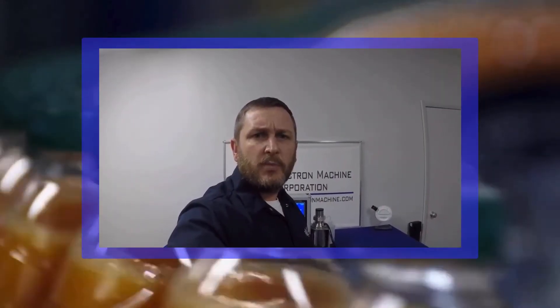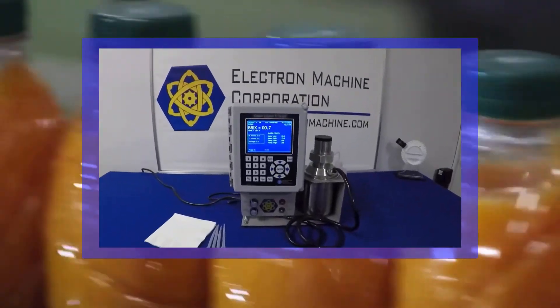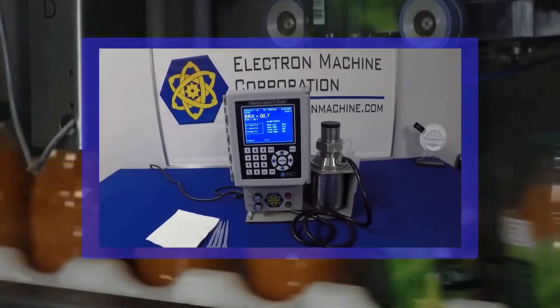Are you a juice manufacturer that wants better quality control while reducing cost? Stay tuned to see how this instrument can help you out.